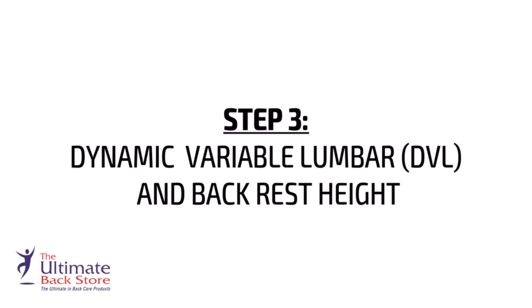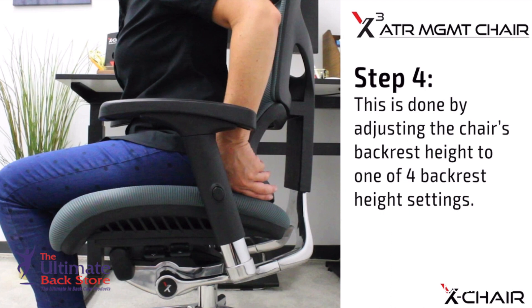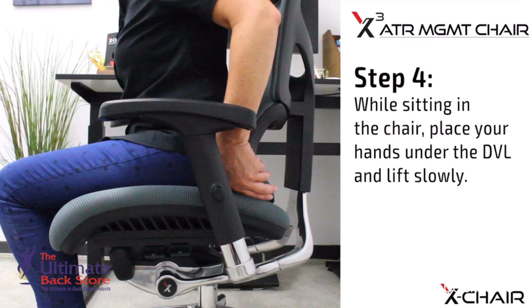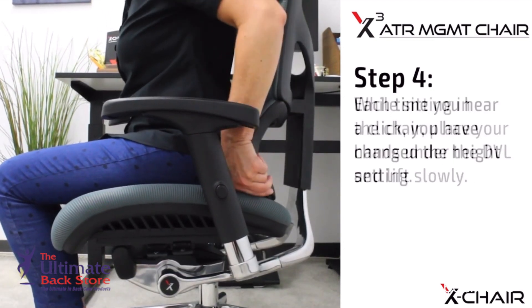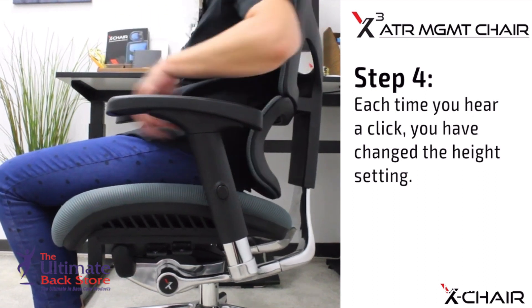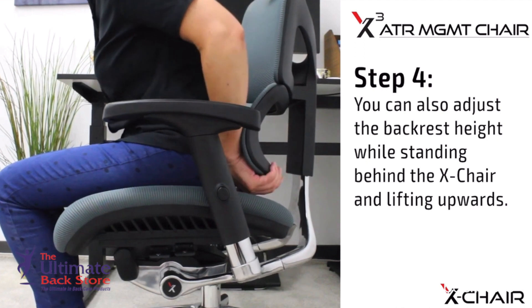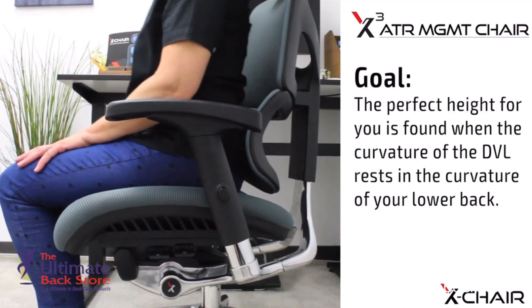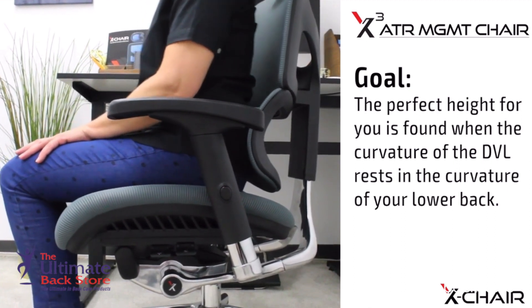Step 3: Dynamic Variable Lumbar (DVL) and Backrest Height. With your seat comfortably adjusted, it's time to adjust your Dynamic Variable Lumbar support. This is done by adjusting the chair's backrest height to one of four backrest height settings. While sitting in the chair, place your hands under the DVL and lift slowly — each time you hear a click, you have changed the height setting. You can also adjust the backrest height while standing behind the X Chair and lifting upwards.